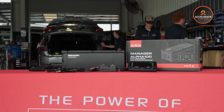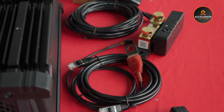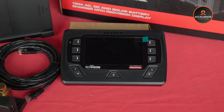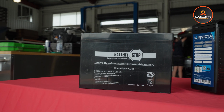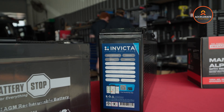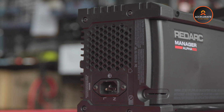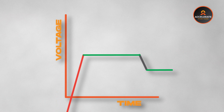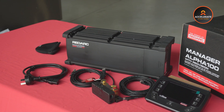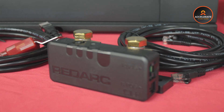Firstly, the Manager 100 includes a high-performance DC-DC charger with a 100-amp output. This means it can charge your battery quickly and efficiently from your vehicle's alternator. It supports a wide range of battery types including AGM, gel, and lithium batteries, providing flexibility based on what you need. One of the key features is the multi-stage charging algorithm — the Manager 100 uses a three-stage charging process to optimize the battery charge cycle, ensuring your batteries are charged fully and efficiently, improving their lifespan and performance.